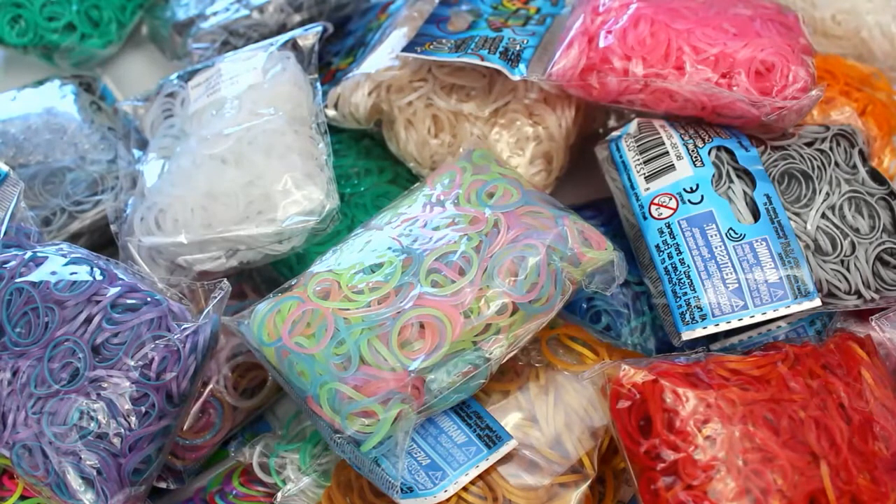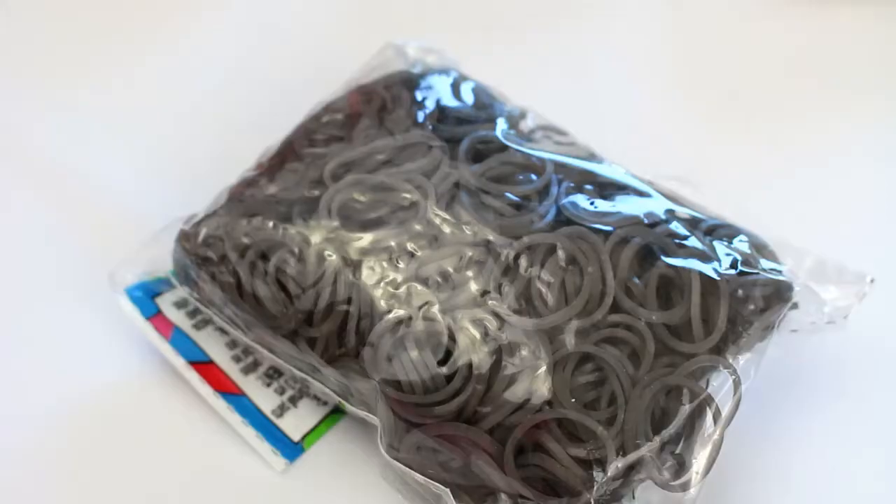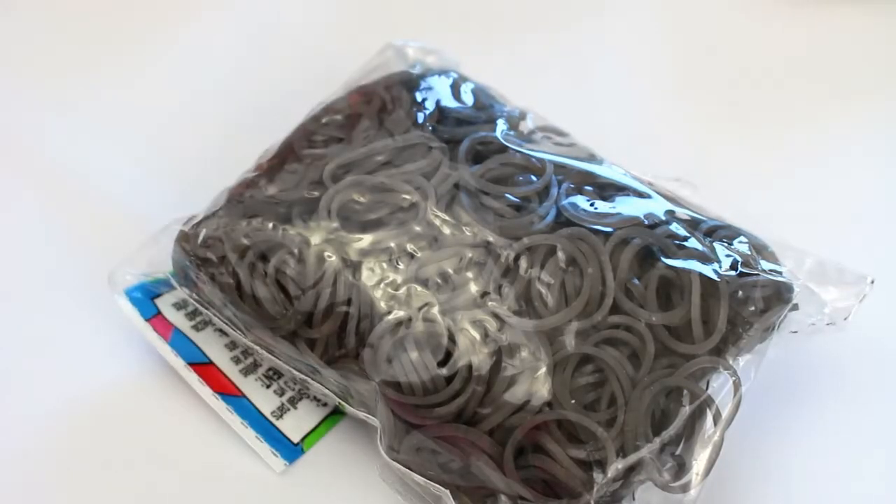Hello everybody, it's Hampstead Loom here and today I'm going to be showing you the birthday haul that I got this year, but these are just all the rainbow loom bands so I hope you all enjoy. I just want to say that I'm not trying to brag in any shape or form — I'm really grateful for all of these bands. Now without further ado, let's get started.